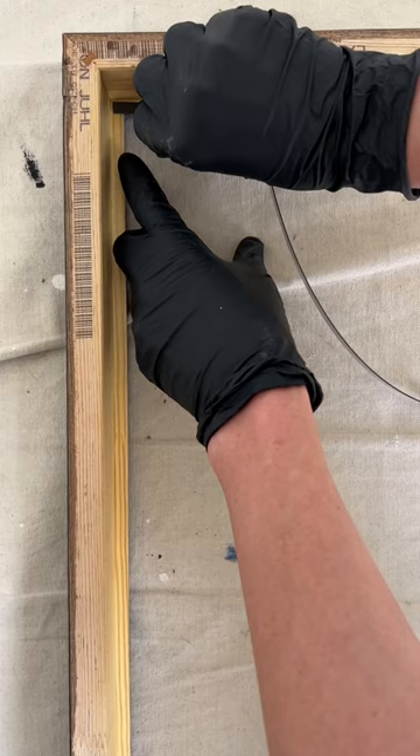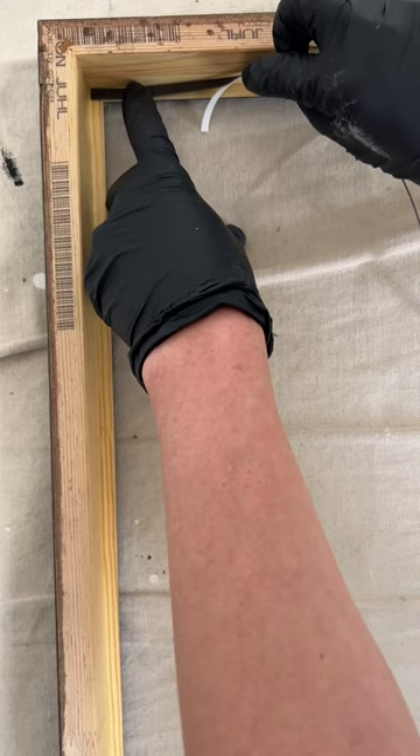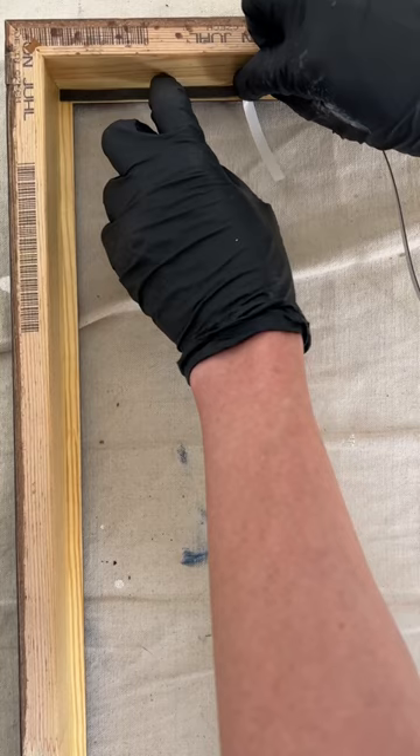One thing to note is that I'm putting the tape as close as possible to the inside edge of the frame, so it won't be visible to viewers on the other side when they're looking at the painting.